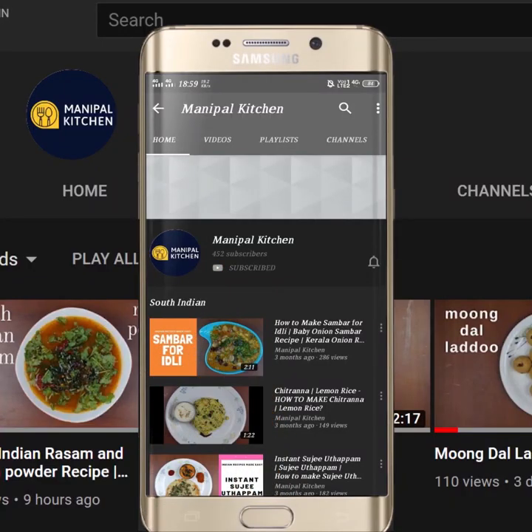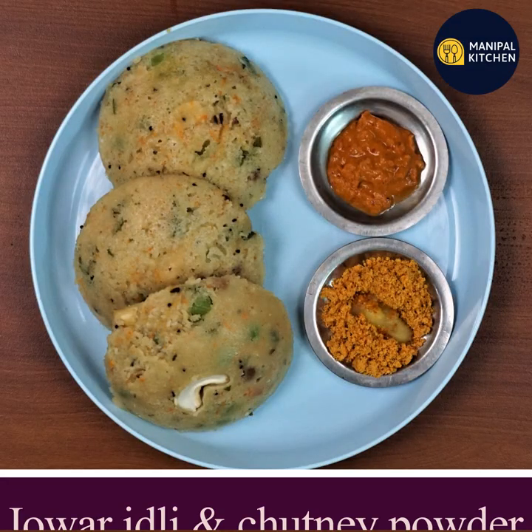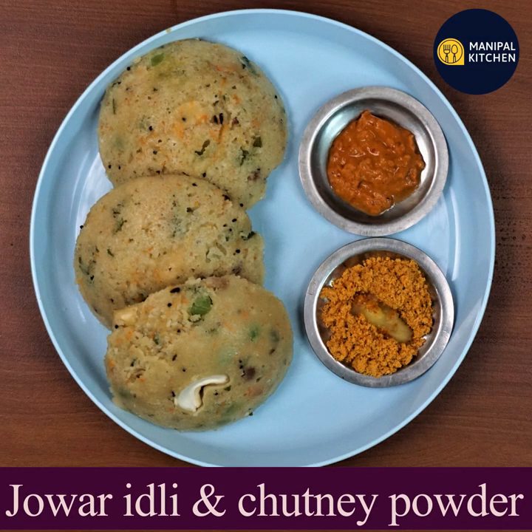Subscribe now and press the bell icon to never miss an update. Hi friends, welcome to Manipal Kitchen. Now I am going to make instant idli.